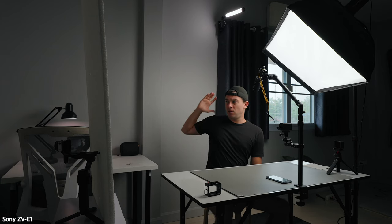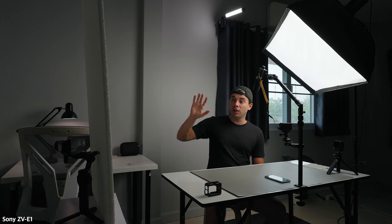And finally I have here the Ulanzi VL49 light which acts as a practical light. It's not that important but it definitely adds some interest in this part of the shot. I also have the window open in here to bring up the overall exposure in the room, and a foam board that acts as a fill light to bring up the shadows on this side of my face.